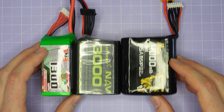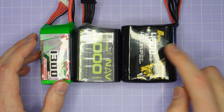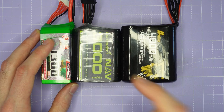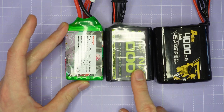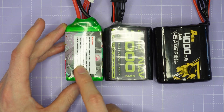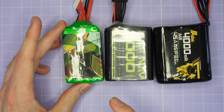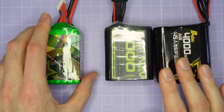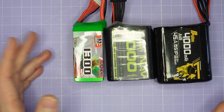Looking at the 6S packs, we've got a 4000mAh pack using 21700 cells from Goldline and a 3000mAh pack using 18650 cells from Lumineer. Here's a 1300mAh 6S LiPo for size comparison — the 3000mAh lithium-ion pack is roughly the same size as this 1300mAh LiPo despite having more than twice the capacity. We're going to test all of these batteries and see how they compare against the standard LiPo packs I've already tested.